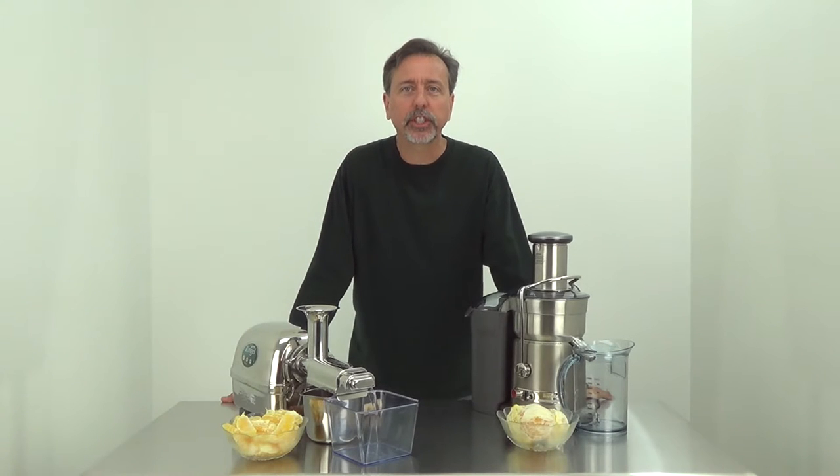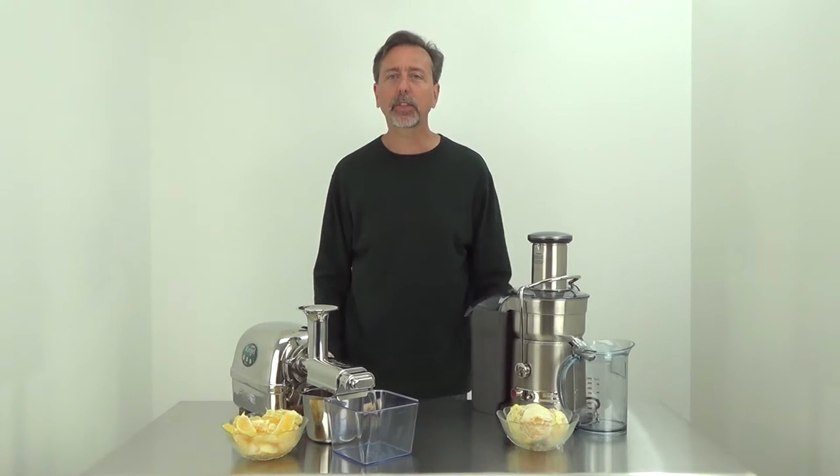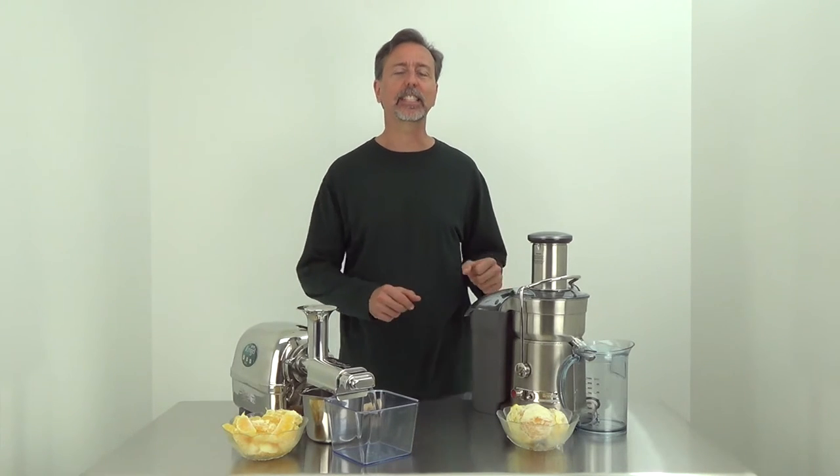Hi, this is Mark with rawnutrition.com. In this video I'll be making orange juice with a slow stainless steel juicer and a fast stainless steel juicer.